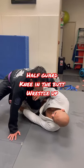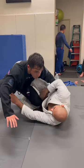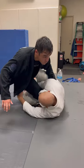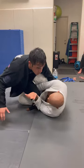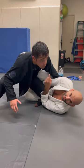We're in the half guard knee shield. I can either extend past the lapel — sometimes the lapel is hard to get — so we're gonna pass the belt. I'm gonna put pressure down on his knee, open up my knee shield, and kick him in the butt.